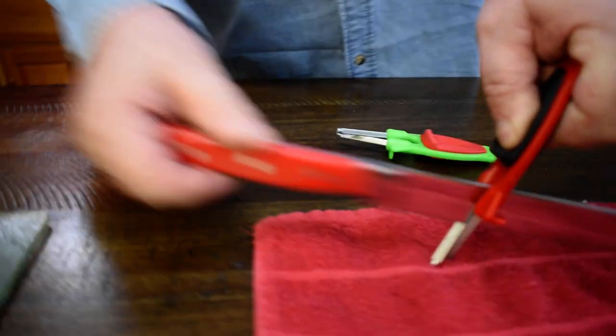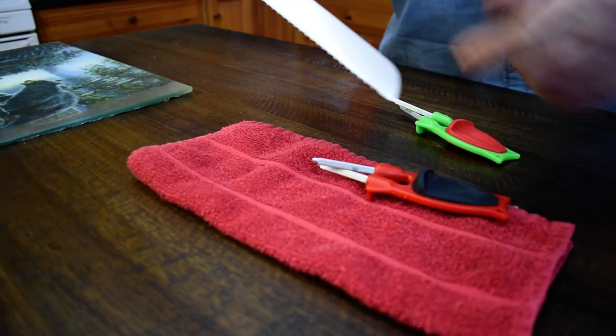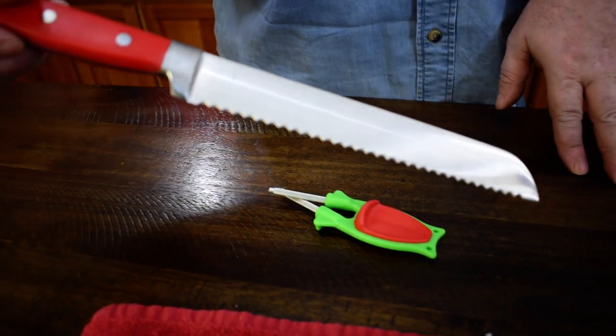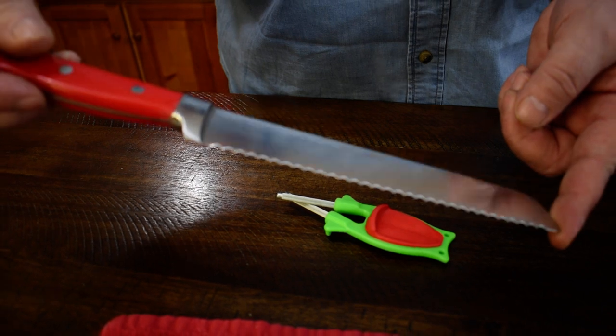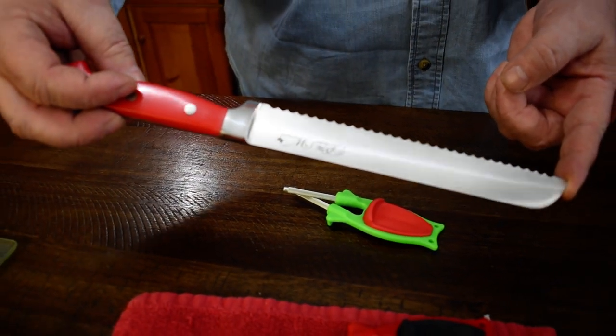I've done Kershaw's, Buck Knives, the little square tooth on them, Spyderco, Benchmade — you name it. The Block Sharpener will sharpen every serrated knife you own. It will not damage the blades. It will take a much sharper edge than brand new — I'll guarantee that.